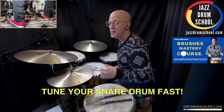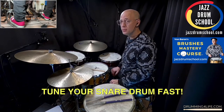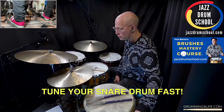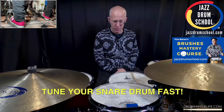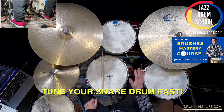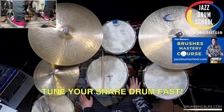Hey there, it's Vaughn at drummingforlife.com. Aloha, hope you're doing well. Today I want to share with you how I tune my snare drum fast. This goes back to about 20 years ago when I bought this new Yamaha Maple Custom Absolute drum set — this beautiful, wonderful sounding drum set, which I use on all my recording sessions and for a fair number of my gigs.